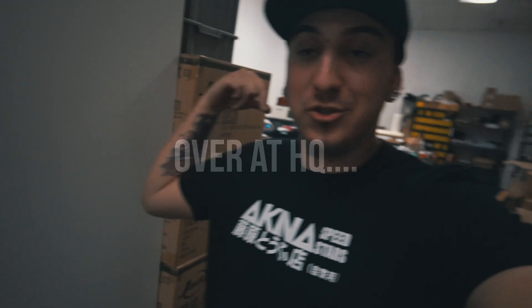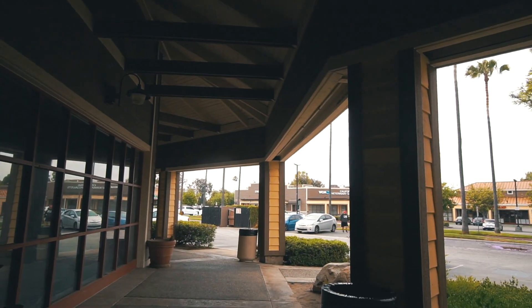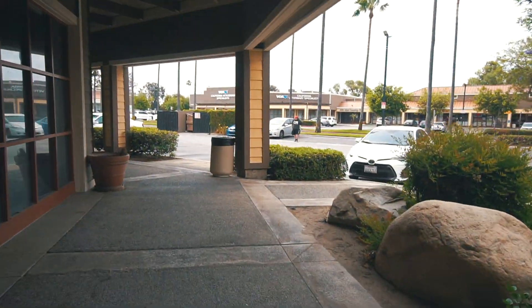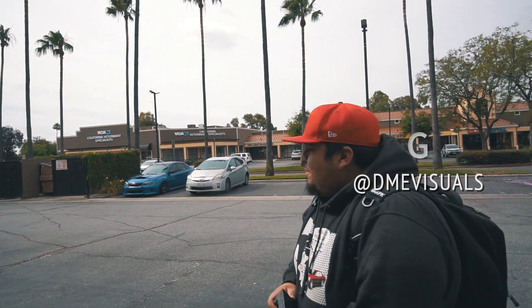I'm at HQ now, I turned on all the machines. G just pulled up — he texted me he was here. Let's go check G's parking skills real quick. I was waiting for Mike to disarm and then I was gonna check your parking skills. Yeah, it looks pretty good.